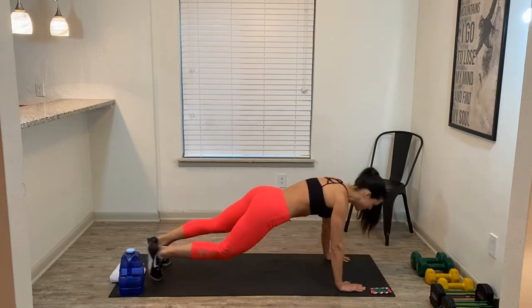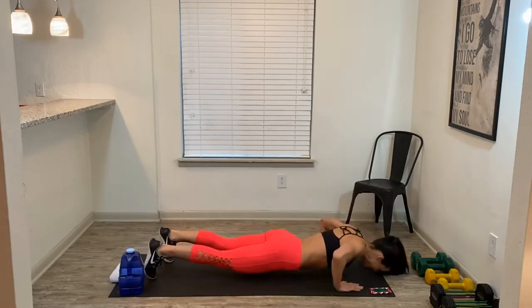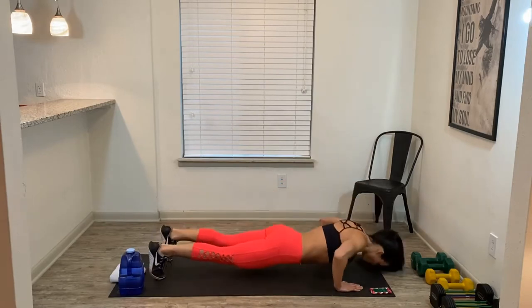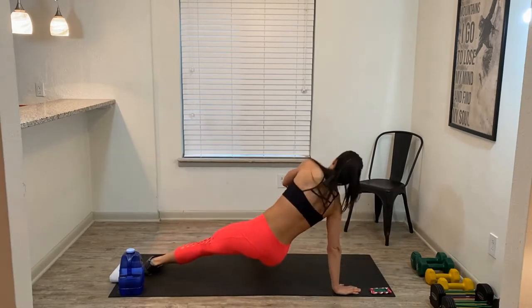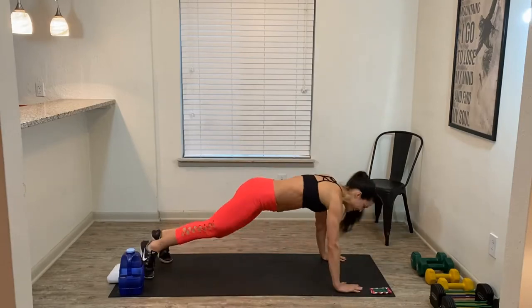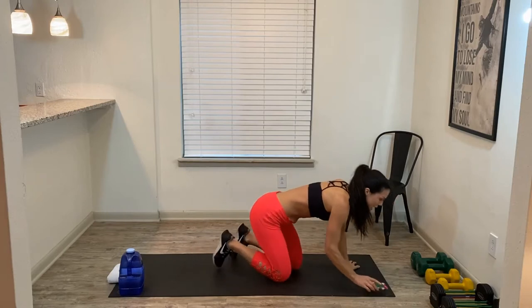Take your time. Push-up. Navel in. Rotate. We've got about 20 seconds here and then we're going to pick up our dumbbells. It's going to be a lighter pair of dumbbells because we're going to do some bicep curls. Five, four, three, two, and one.